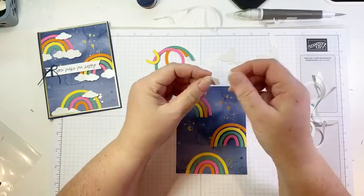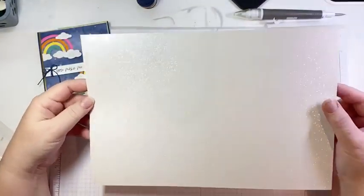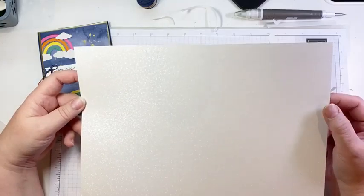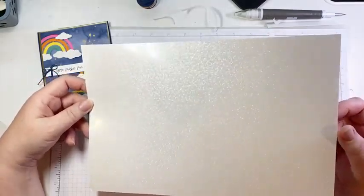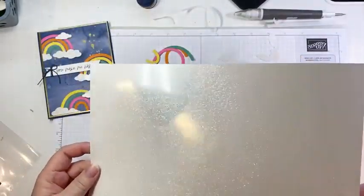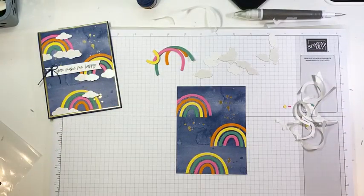A couple of things about this paper: it is non-porous, so you can't really stamp on it unless you stamp with StazOn. You can color and write on it with Blends — I actually did that at Christmas time, stamping with StazOn and then coloring with Blends, which gives you a cool look. But this is not paper you can stamp an image on normally with classic ink. You need to use StazOn. But it is fantastic for adding accents like sparkly little clouds to our projects.